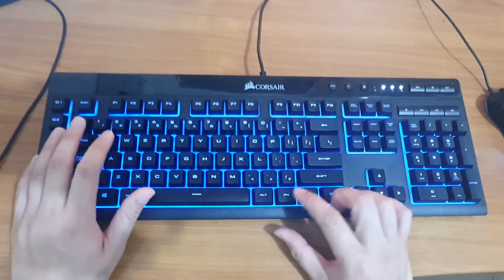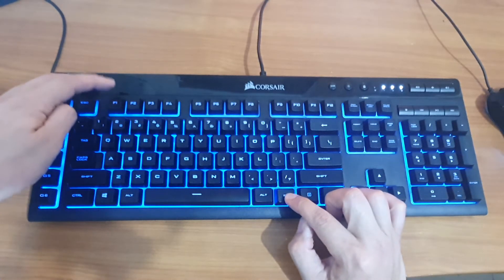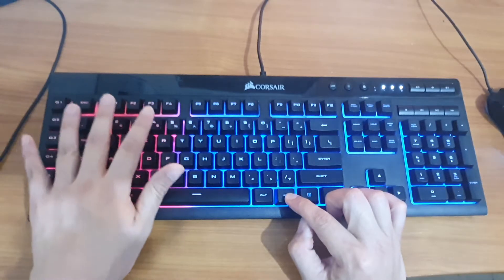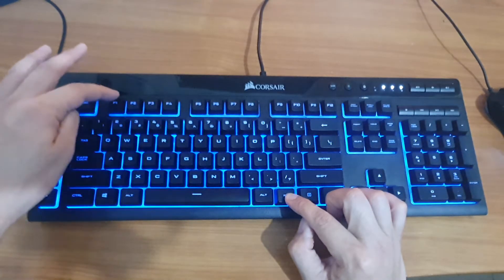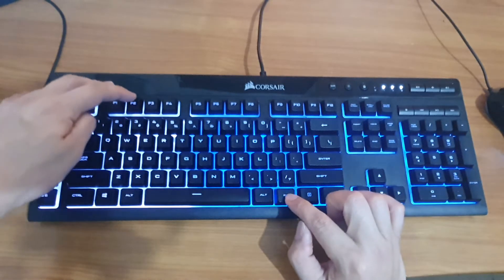In order to change the colors, you can press the function key with the F1 key up here, and that will change the color for the first zone. If you press the function key and press F2, that will change the color for the middle zone.